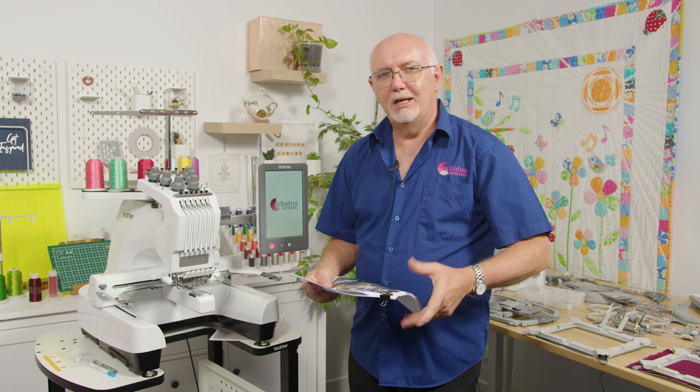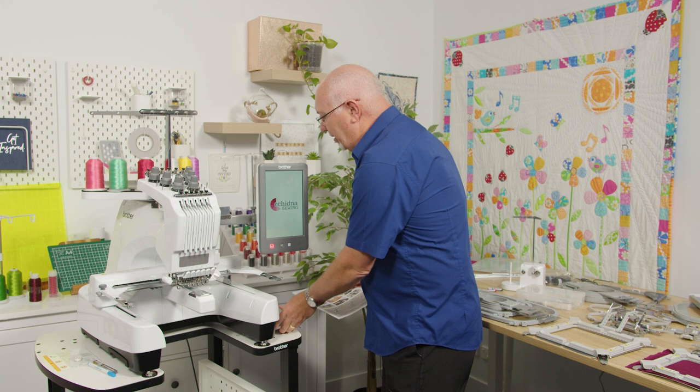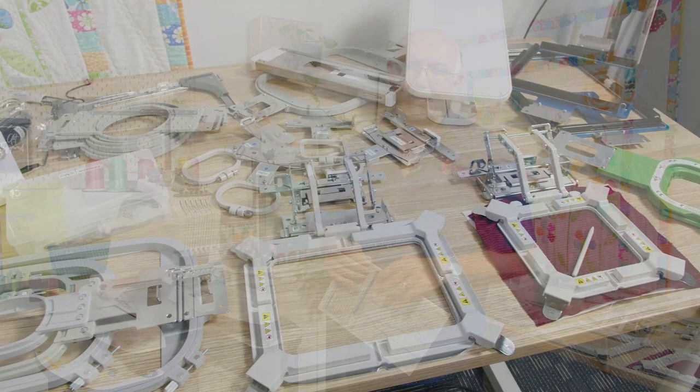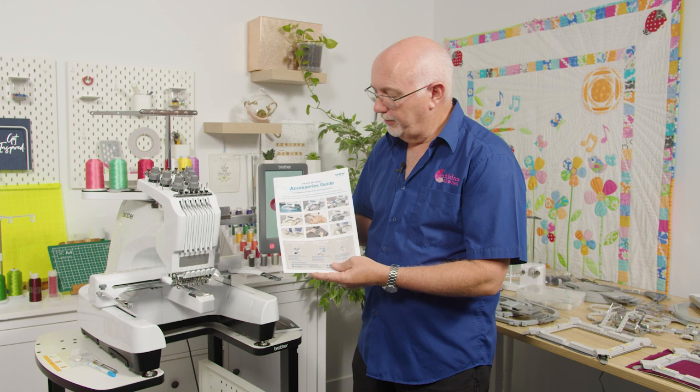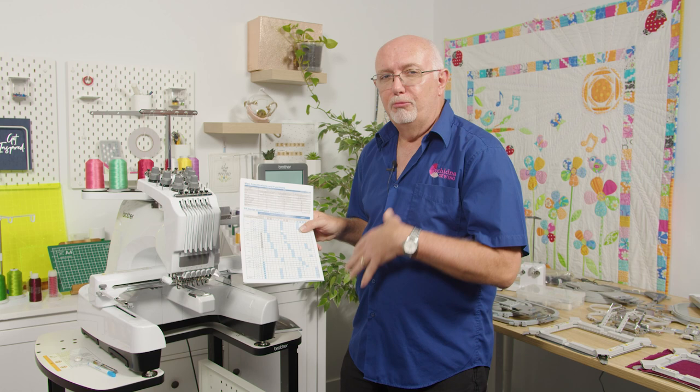The Brother PR series has an enormous range of accessories, extra hoops, and devices available. The best way to find out what's available and which models they're suitable for is to download the accessories guide from our website, which has an indicator on the back showing compatibility. Needless to say, there's an accessory for pretty much anything you might want to do.